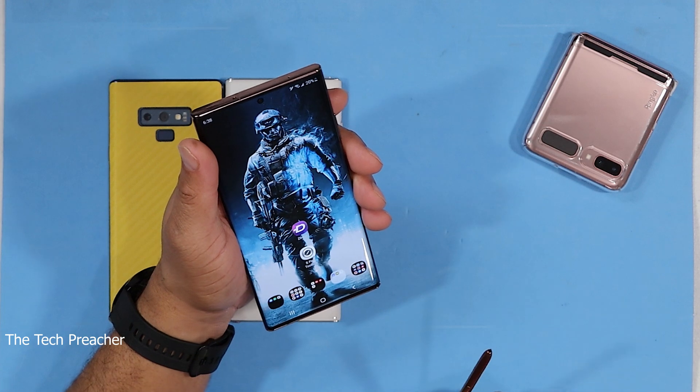This is the best phone on the planet. This is Eric — see you guys on the next video. Peace.